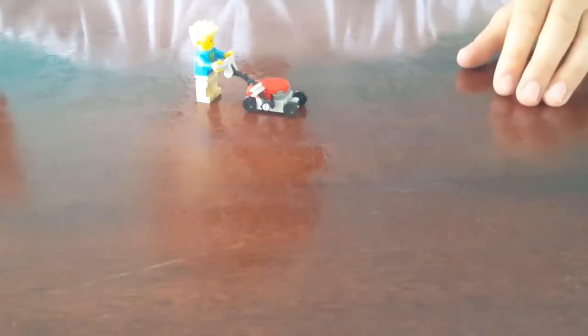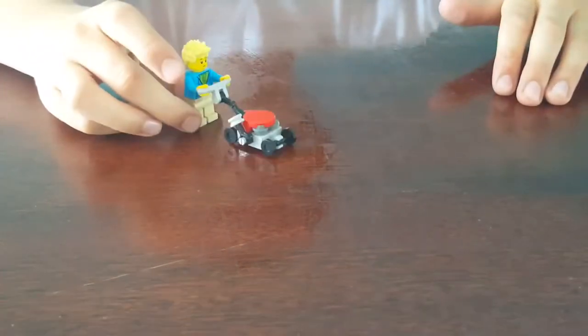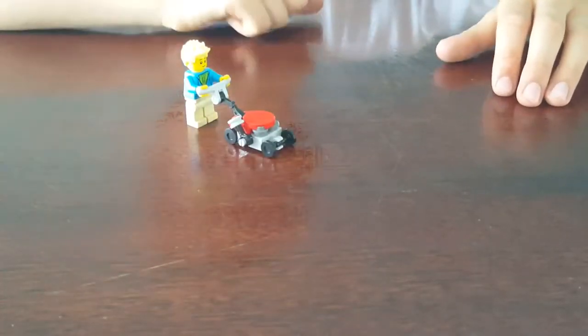Hey guys, this is my video on how to build a Lego lawnmower that turns into a robot. I'm going to take it apart and show you how to build it.